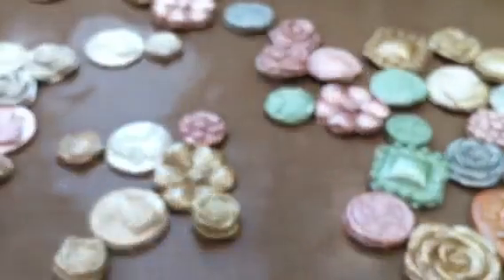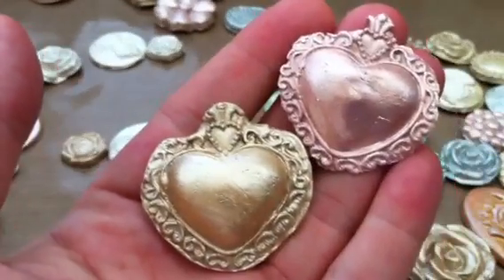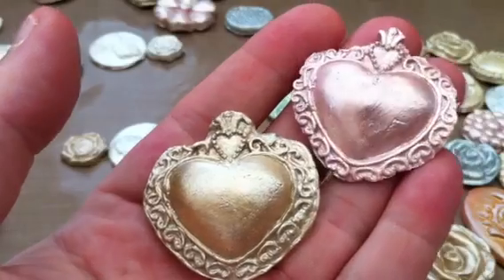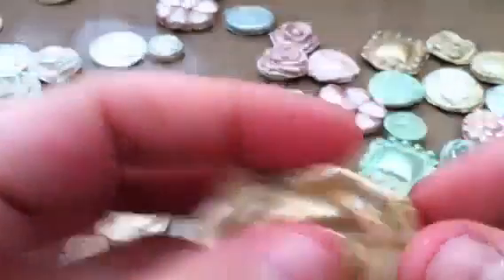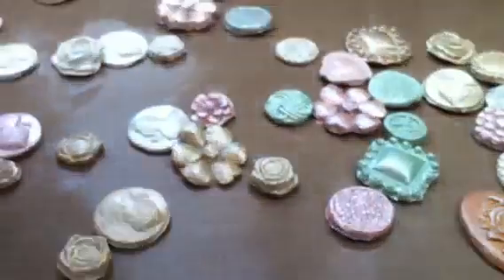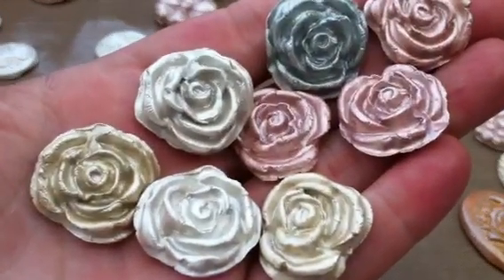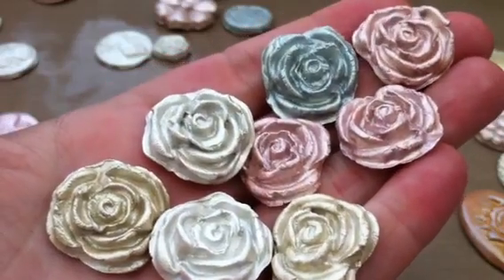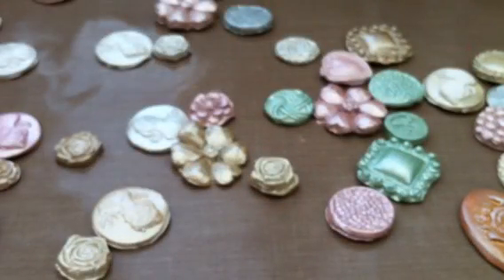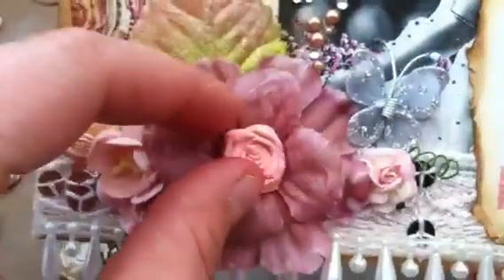And then I had these two, which were a ring. I thought they turned out really pretty. I've got another two flower roses, and I've got smaller roses as well. There are the smaller ones — really, really pretty. And I used these ones in one of my projects as the centre of a flower, and I thought they looked really, really cute.